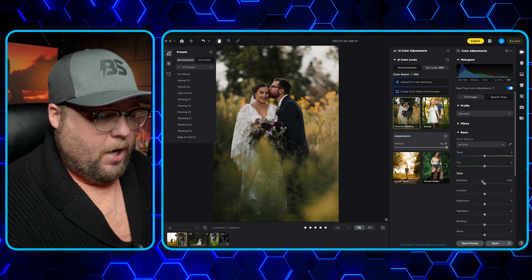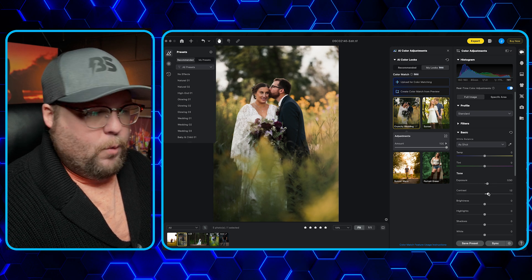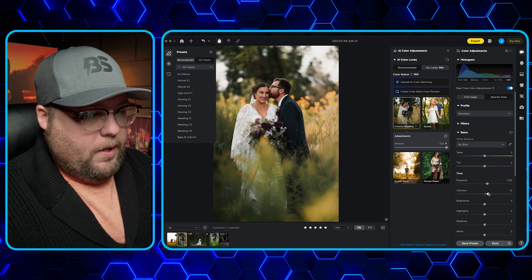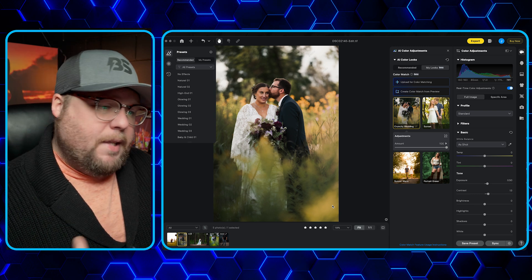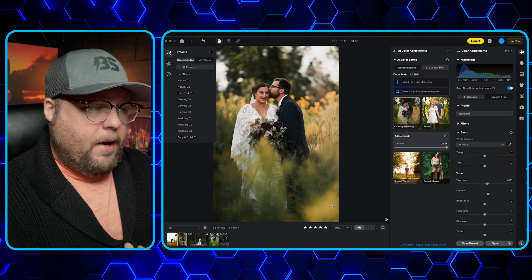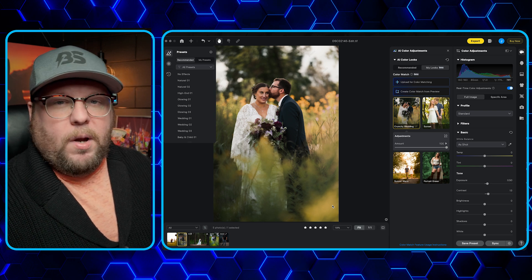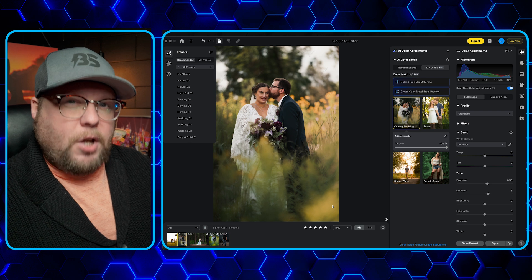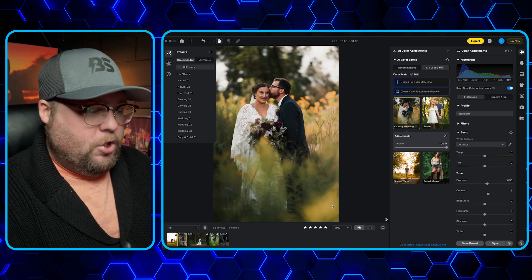It did a pretty good job. There are a few things I would change — I'd probably bring my exposure up just a little and then bring the contrast up just a bit to give it a crunchier look. But that was one click, and look how similar the two look. It didn't just slap the preset on like a lot of other editing programs — it actually took the photo, looked at it, and adjusted it to what it felt the photo needed to look like. This is changing the game.